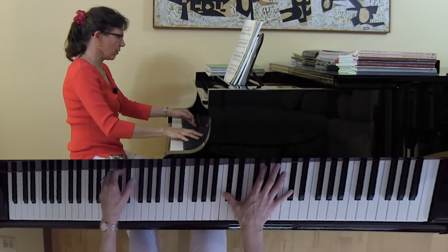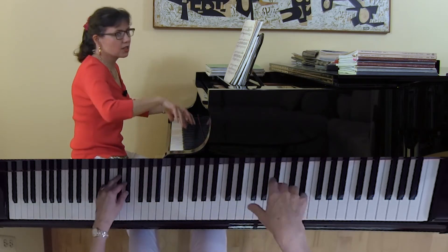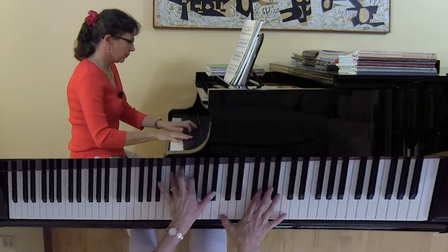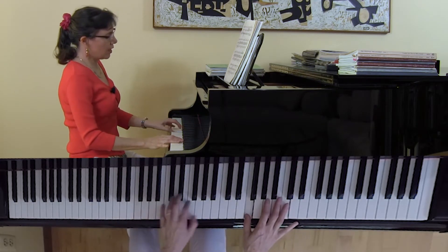Oops, that should be an A, not an F. Oh my gosh, and that needs to be an E natural. Oh, that sounds better.